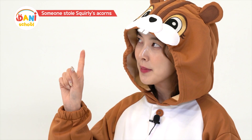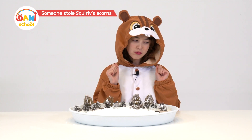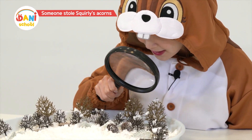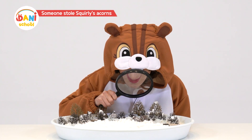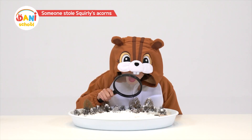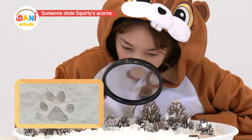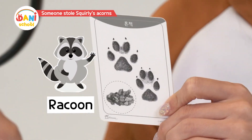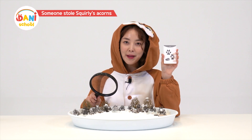My acorns! I'm hungry! What if the other animal friends took them all while the snow was falling last night? That's right — if someone took them, they would have left some trace behind. I, Detective Squirrely, will find those traces. There's sure to be a clue. I found something! I'm certain these are footprints. Whose footprints could they be? Sharp claws and regular-sized feet — they're raccoon's footprints! He must have passed by during the night! I'll go see him and ask!